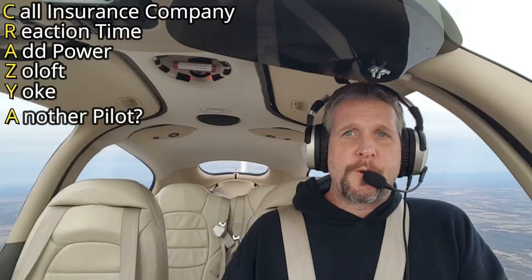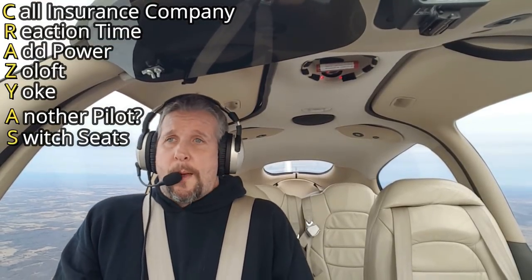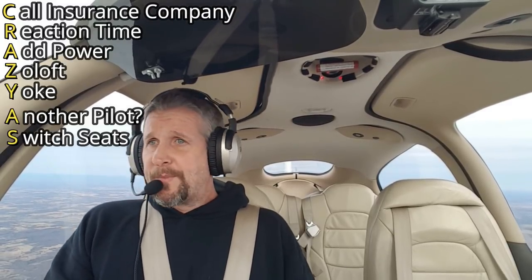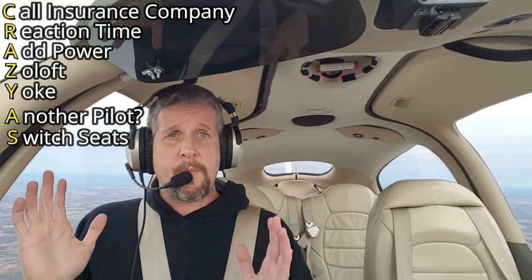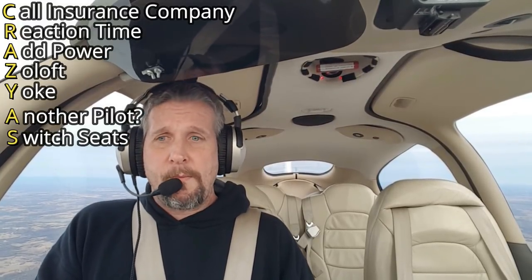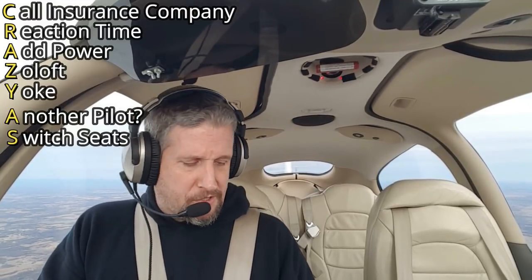Next to the last step is S — switch seats. If I'm flying from this side of the plane, I'm not the pilot. No matter what happens, I'm not in charge, I'm not responsible for anything. When you land, if someone gives you some attitude about doing something wrong, hey — I'm a passenger. This is one of those new Uber drones. Or my pilot fell out. This stuff happens all the time. So I just pressed the 'land the plane' button or something.